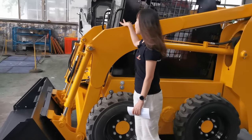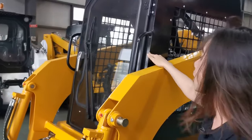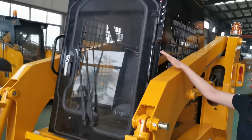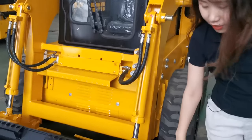The standard cabin is open type, and we also have a fully enclosed type with glass for your options. AC is also available, and here you can see the standard bucket.